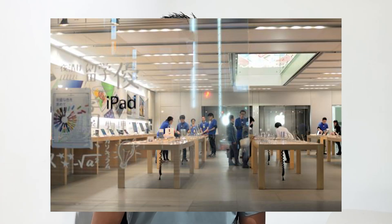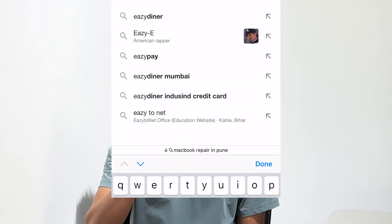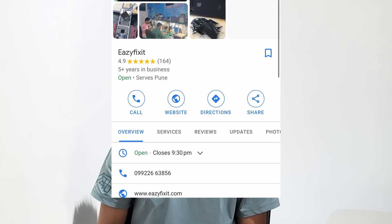Here's Mr. Anis — he searched a lot about his product and visited the Apple store, but it was quite costly. After searching on the internet, he came across EasyFixit. Now let me show you exactly what the issue is and how we are going to fix this device.